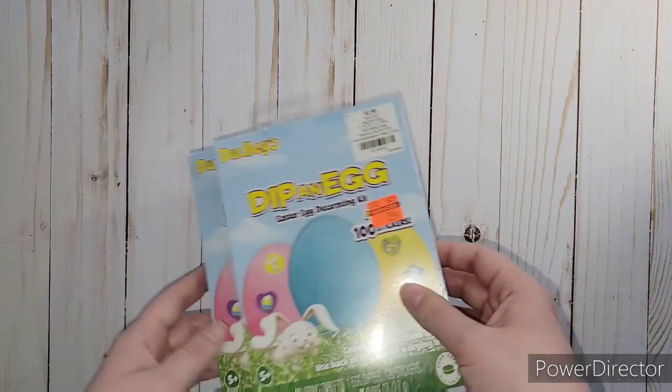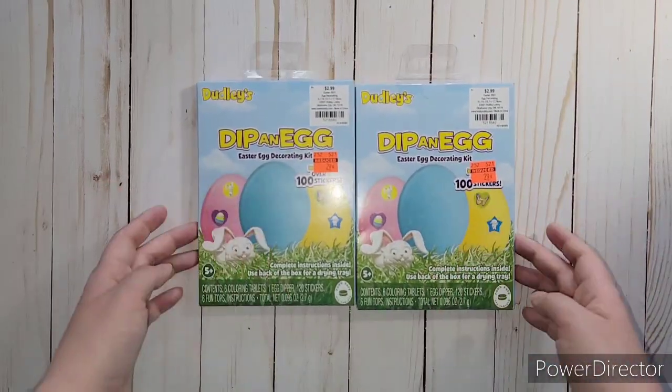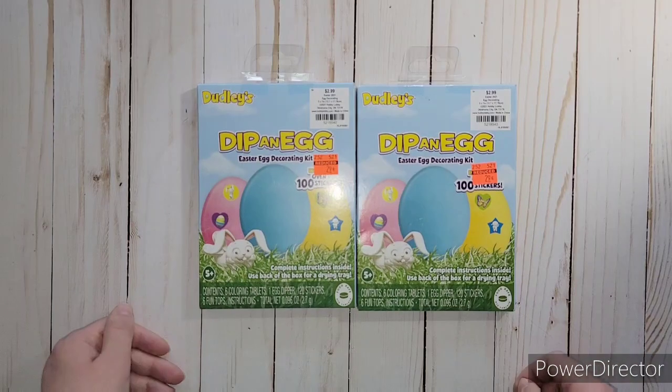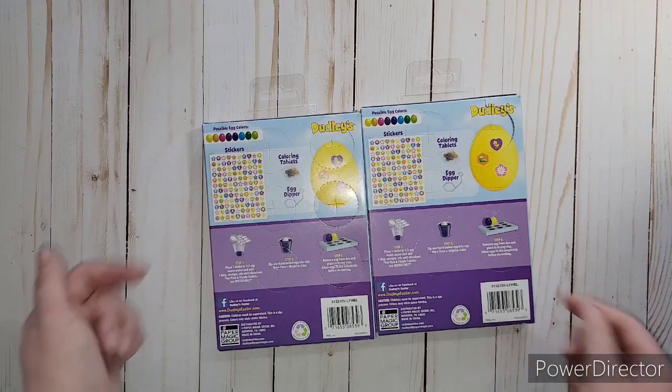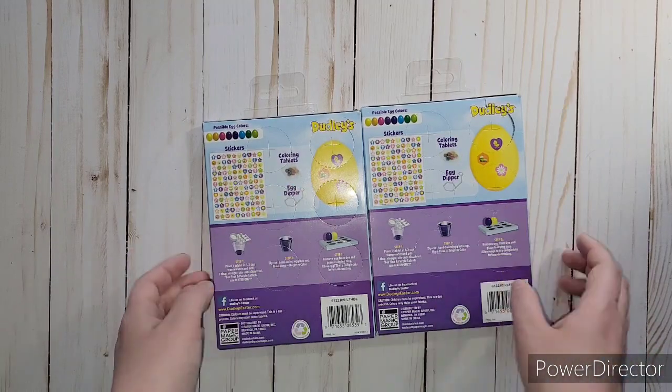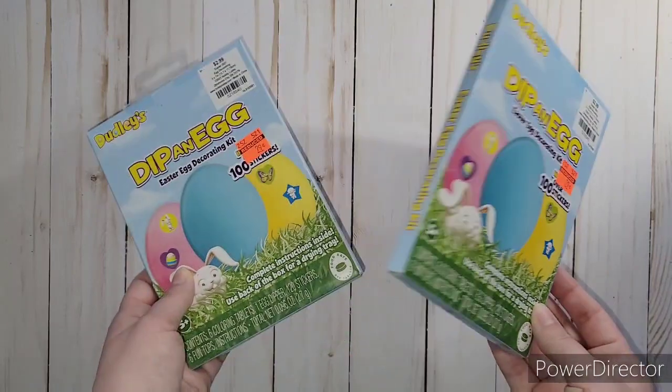My son absolutely loves Easter and I found these little Dippin' Eggs dies. They're only $0.29. It's got the dies in there and it does have all these stickers too, but we're mostly using them for the die. So we're ready for Easter next year for $0.29 - that's a lot cheaper than $2.99.